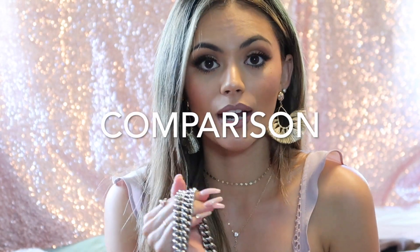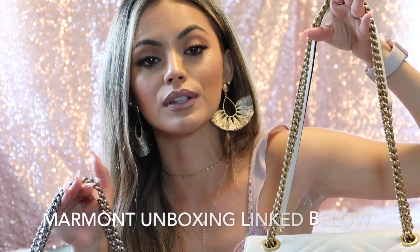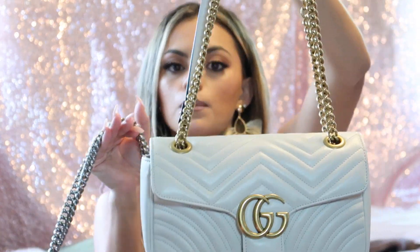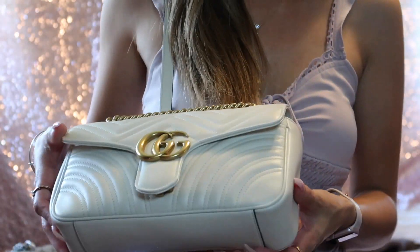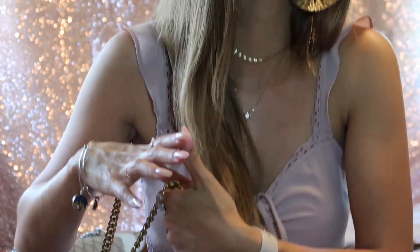Let me quickly compare this bag with my Marmont — they're both size small. The Marmont is a lot lighter, and the chain length is better because you can use it cross body, on the shoulder, or handheld. It is a little bit more comfortable on your shoulder because it comes with a leather strap for the shoulder. When you wear it, this strap here makes it a lot more comfortable, and it's a lot longer so it kind of rests at the bottom of my hip.